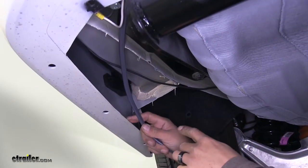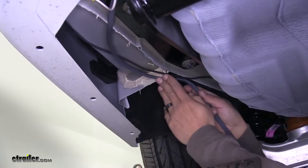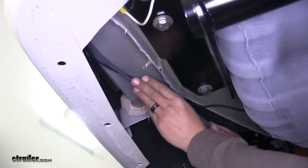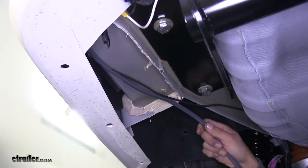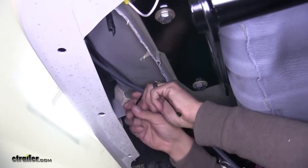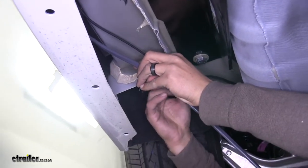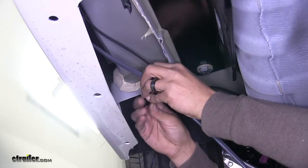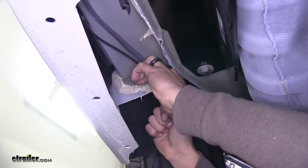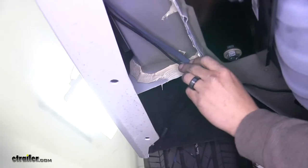Our gray duplex wire is going to have to run to the front of the vehicle. Push it up where the panel is going to be sitting, and there's some existing wiring back here that we'll zip tie it to for now, since we know that wiring won't interfere with the panel. Take one of the zip ties and zip tie our gray wire to the power wire for our trailer wiring, securing it so it won't get in the way of that panel.